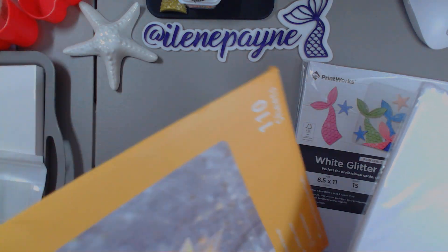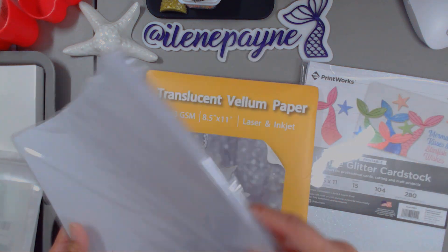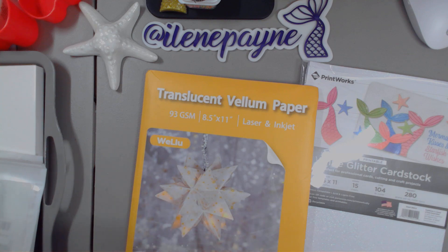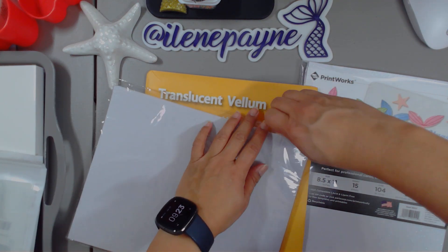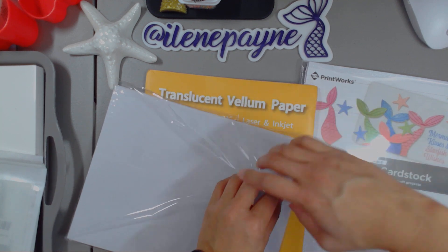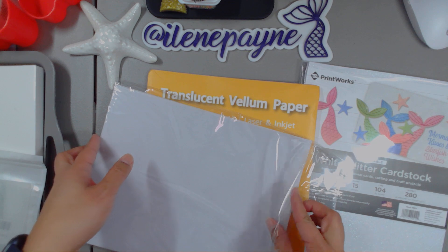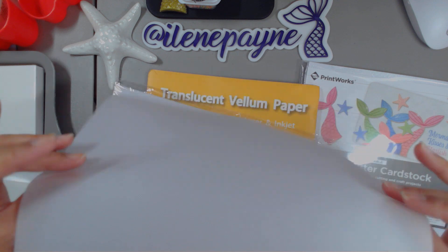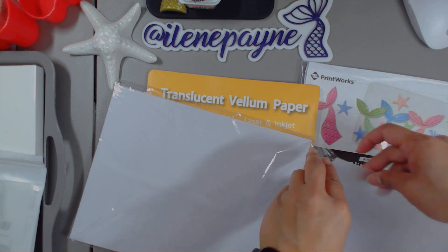This is a pack of 110 sheets, compared to Michael's or Hobby Lobby, where you only get a few sheets. I believe this was $12 for 110 pieces of vellum. I think that was a good deal. Same characteristics, all that good stuff. And you could put it in the laser or your inkjet, and I just have an inkjet.